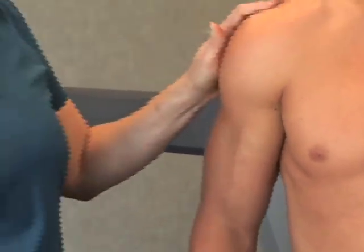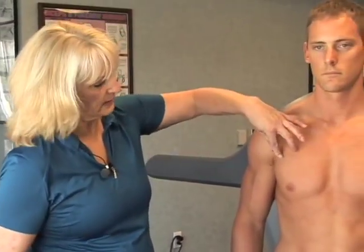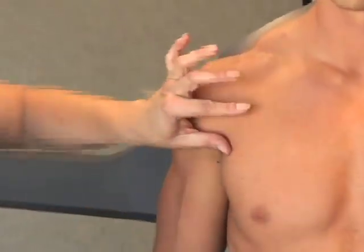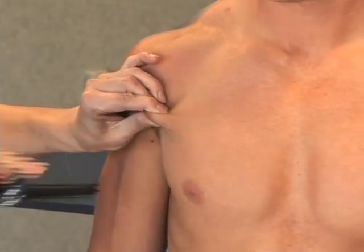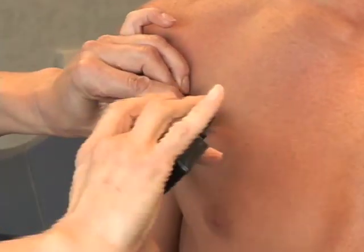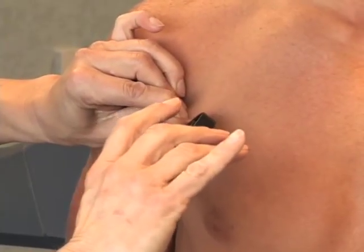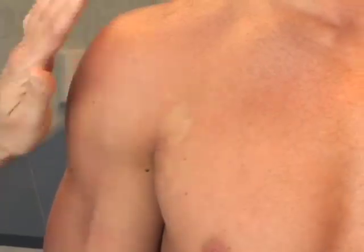The second site is the fold at the pectoral muscle, right in between the nipple line and the shoulder. It's taken on the diagonal — you're going to pinch, pull, apply your calipers a few centimeters away from your thumb, keep your pinch in place, release the caliper, and take your reading.